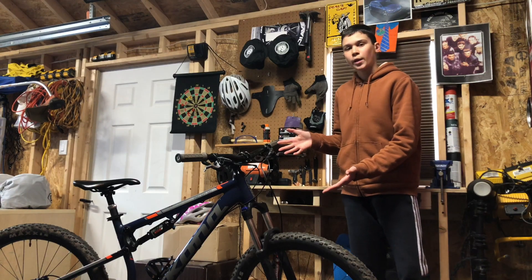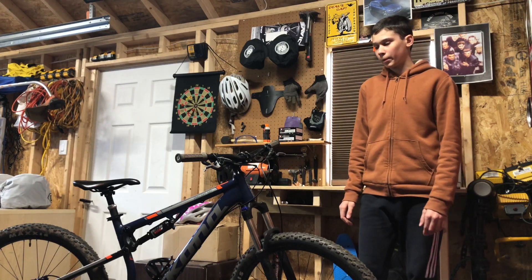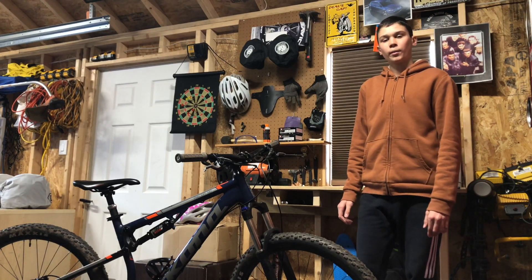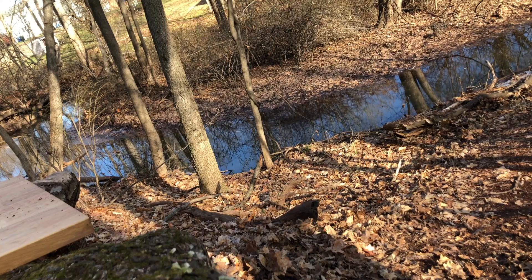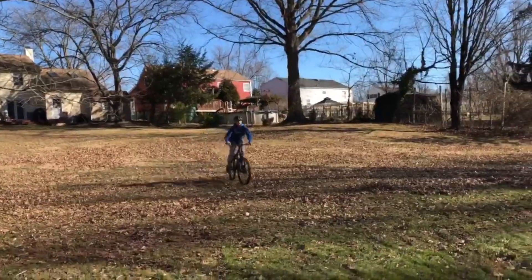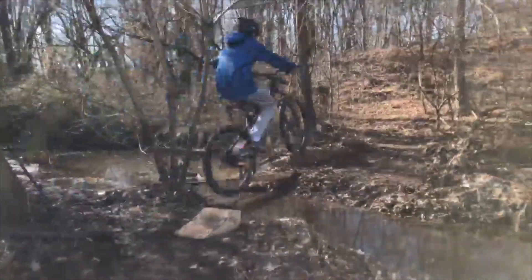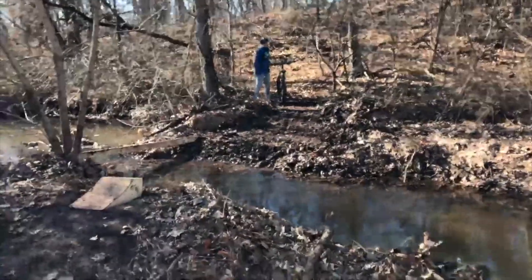This is the Kona Precept 120, a pretty solid budget full suspension mountain bike that retails right now for about $1,100. Being an entry-level full suspension bike, you could definitely push the Kona more than you could a hardtail. However, just because it makes things easier doesn't mean it should necessarily be your first option when buying a new bike.